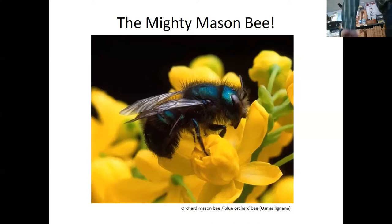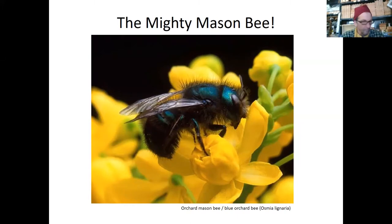Welcome everybody. My name is Michelle DeLima. I'm the engagement manager for the Trustees Boston Community Gardens. We have 56 community gardens in different neighborhoods of Boston. We work closely with volunteer coordinators to keep those full of people growing food.